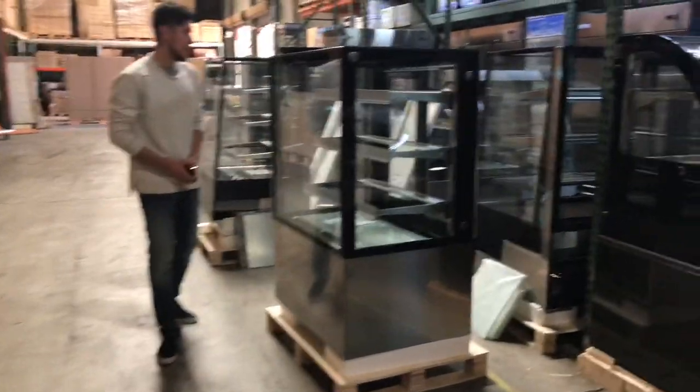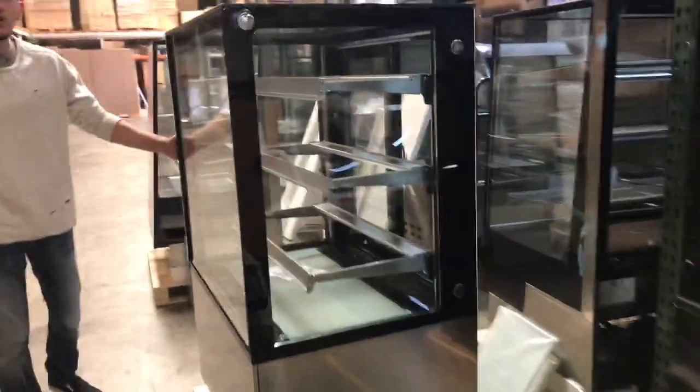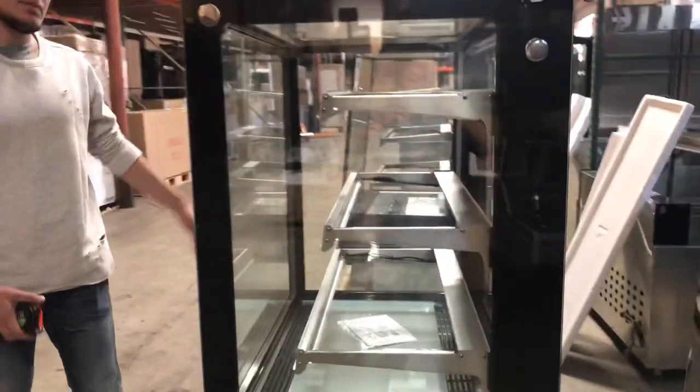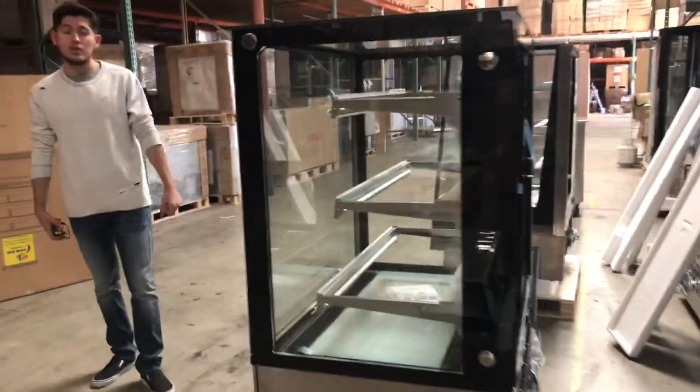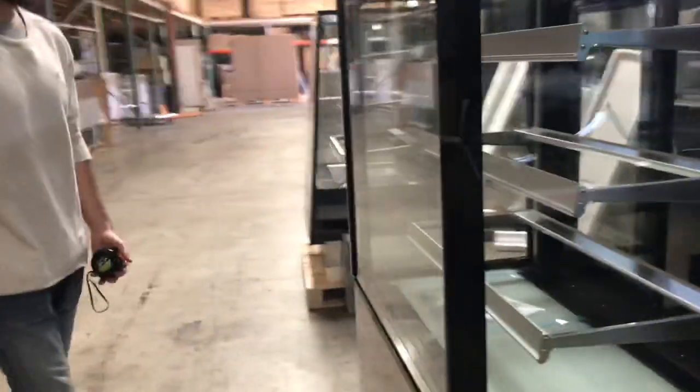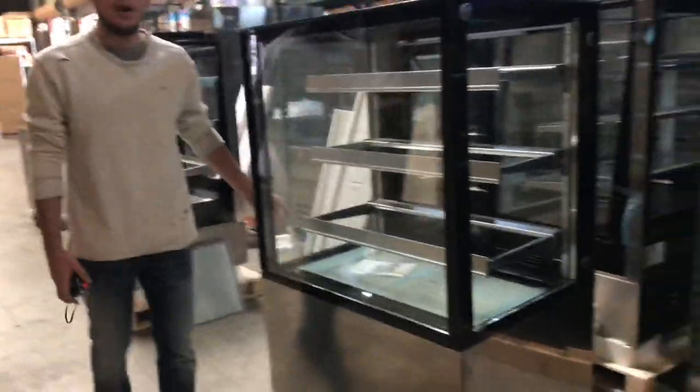Today we're going to go ahead and demonstrate a brand new 36 inch bakery refrigerator case. The overall length for the unit is 36 inches. The brand on the unit is our own brand called Cooler Depot. These units do come certified by the health department.